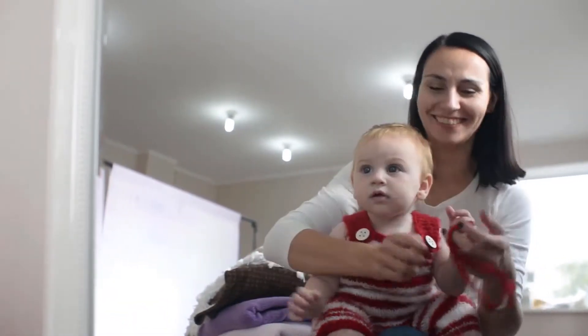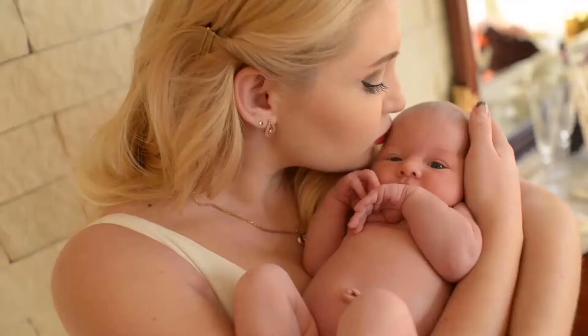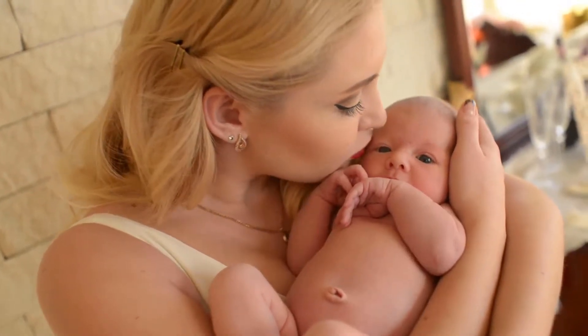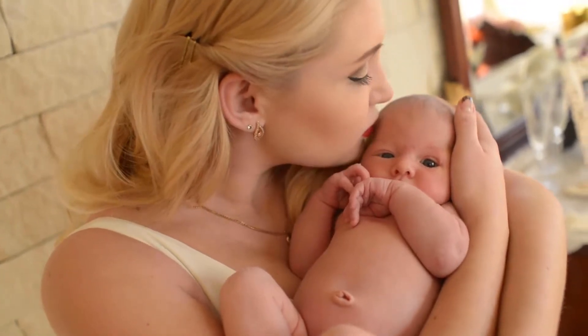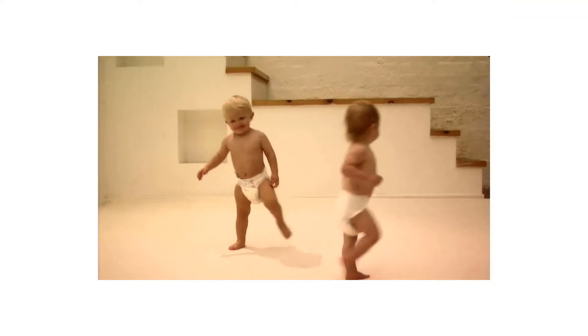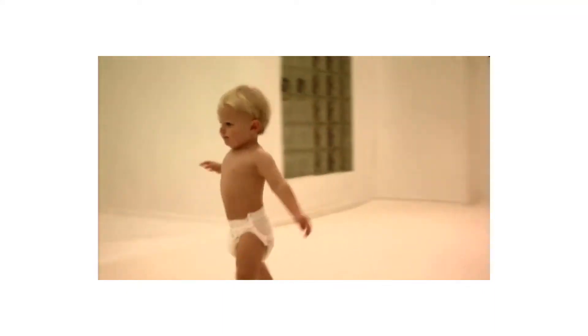Pairs perfectly with the SprayPal Splatter Shield for pre-rinse of cloth diapers, or anything you want to clean off before washing. This diaper sprayer is made of high quality materials and does not require any special tools to install. Everything is included in the package along with easy to follow instructions for installation.